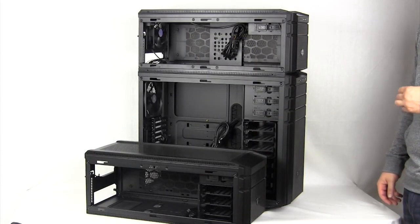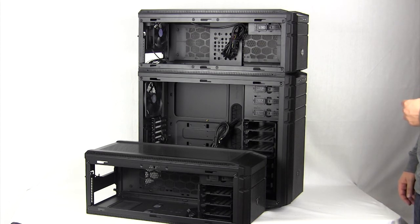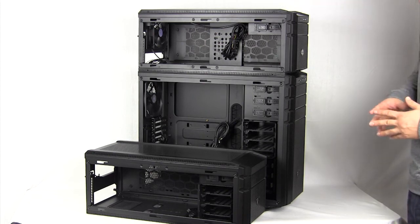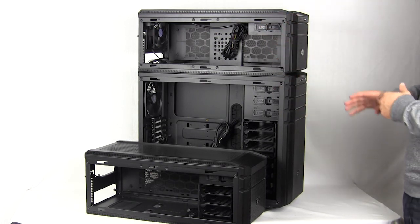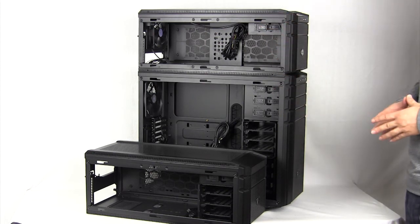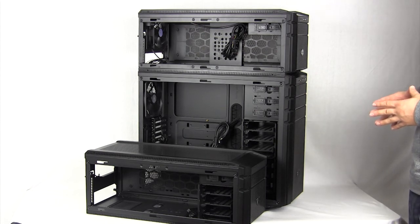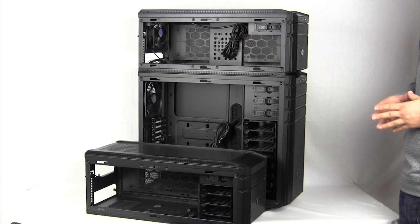This wraps up our overview of Cooler Master's Half Stacker series. Very interesting cases — I like the idea of being able to move cables in between both systems and of course being able to create the custom system that you like. Make sure you check back very soon on ThinkComputers.org as we'll have our full written review. If you like our videos, why don't you subscribe — catch you guys later.